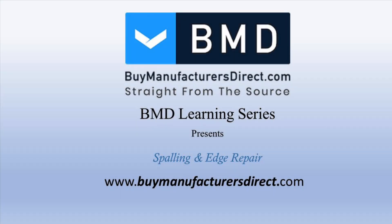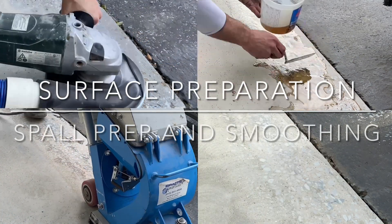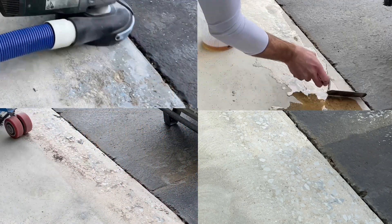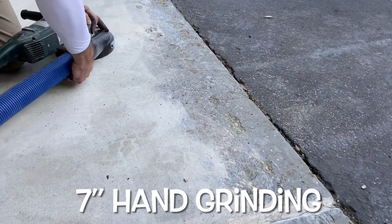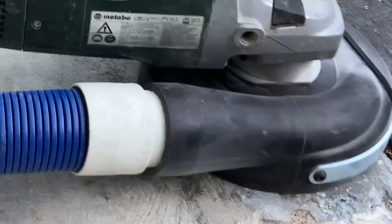Welcome to the Biomanufactured Direct YouTube Surface Preparation Learning Series, where today Josh focuses on equipment and procedures to repair concrete spalling and rough concrete around edges. First, Josh prepares the area using what should be a staple in every contractor's truck, and that's a 7-inch hand grinder.